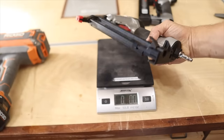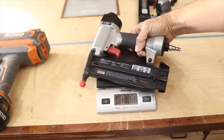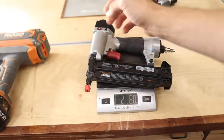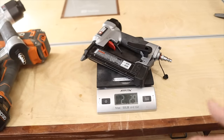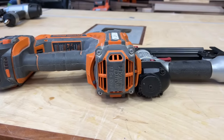The 18 gauge brad nailer for a pneumatic gun — they both have nails in them, so that adds a little bit to the weight. You're looking at two pounds, eight ounces. That is a huge difference between the weight of those two. Just for giggles, the pin nailer is gonna weigh about the same — 2.2 pounds. There is a big difference in size and weight between these two nail guns.